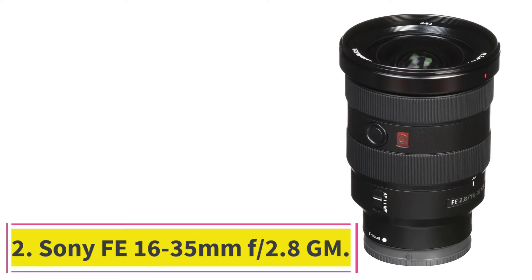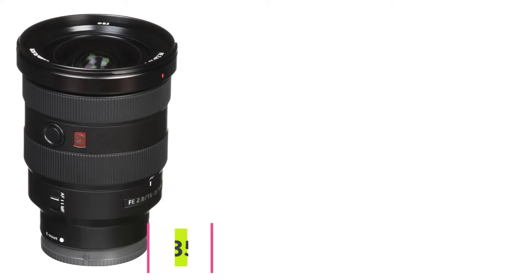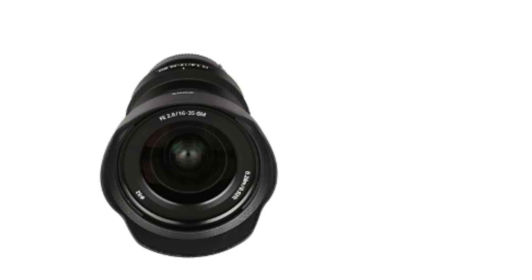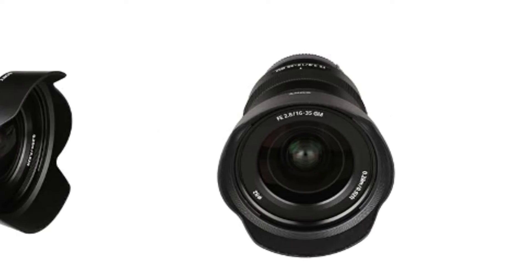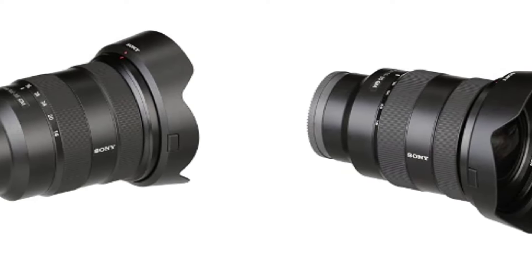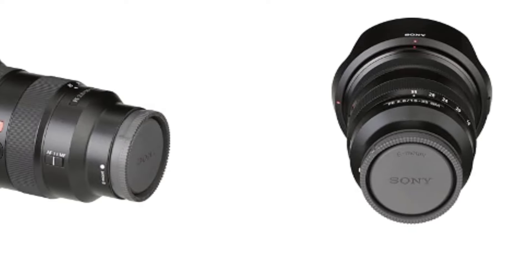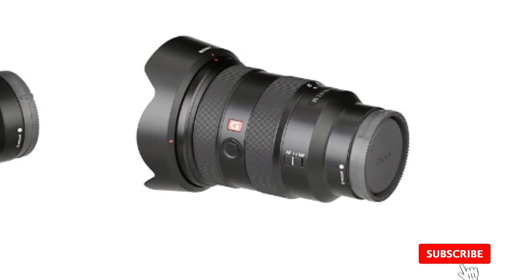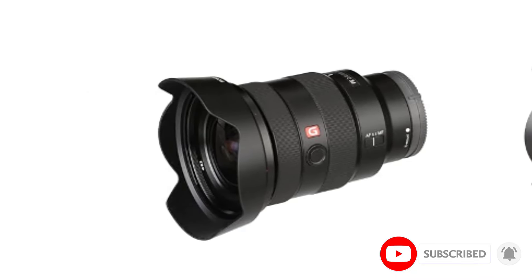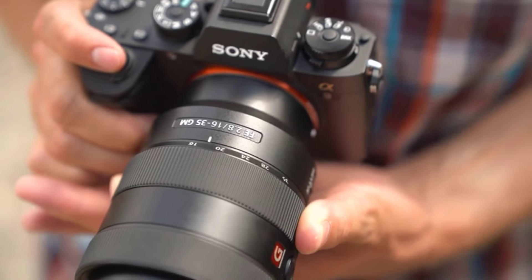At number 2: the Sony FE 16-35mm f/2.8 GM. The 16-35mm is an ideal focal length range for covering a wide range of situations. It's wide enough to do interior and real estate work, but having the ability to zoom to 35mm makes it perfect for group photos and some portraiture. The fast f/2.8 aperture makes it great in low-light situations, and the 11-blade rounded aperture allows for beautifully smooth bokeh. It would be a great lens to have in your kit if you are a wedding or event photographer.